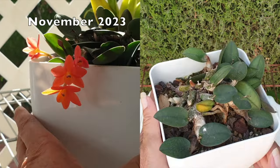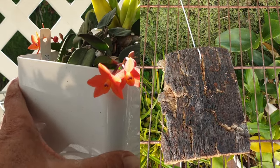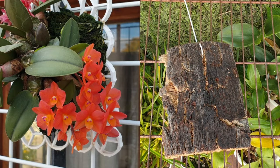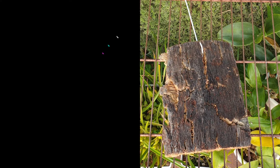I doubt it very much. So what we're going to do today is go back to where she was doing really, really well, and we are going to mount her. Her previous mount was an inorganic mount. I have a piece of cork bark here, so I'm going to switch her onto this mount. It really shouldn't be that big a deal — famous last words, as they say.